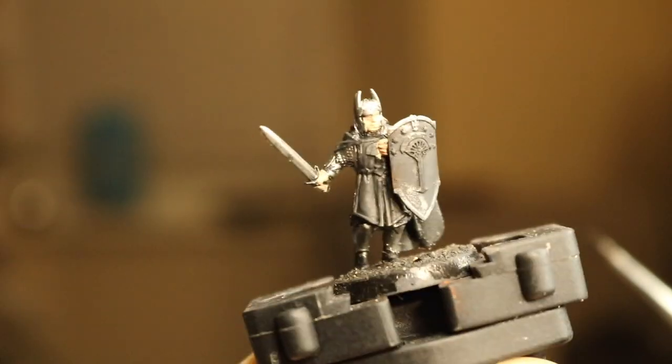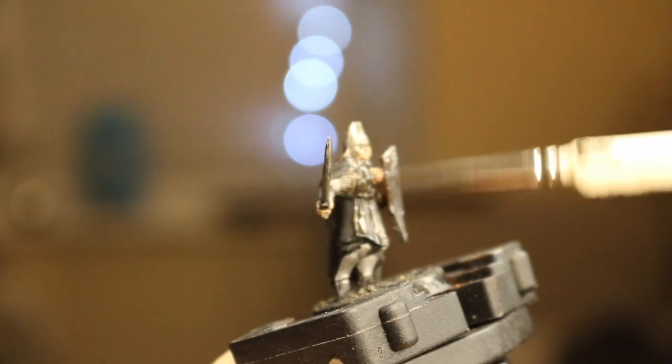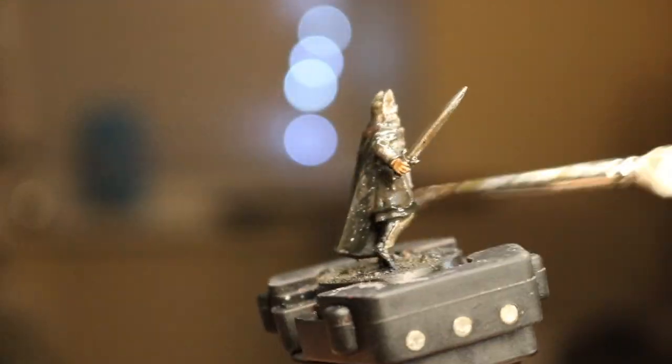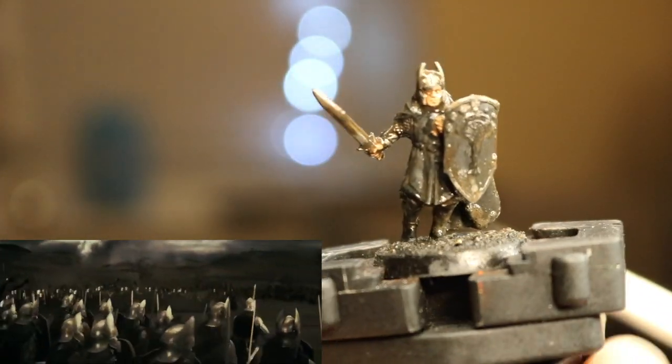Once that's dry, crack on with a wash of Devlan Mud or Agrax Earthshade. Nuln Oil will do the job, but the brown works better to shade the skin and give the metal a grubby look, which Numenoreans definitely have in the Last Alliance bits of the films.